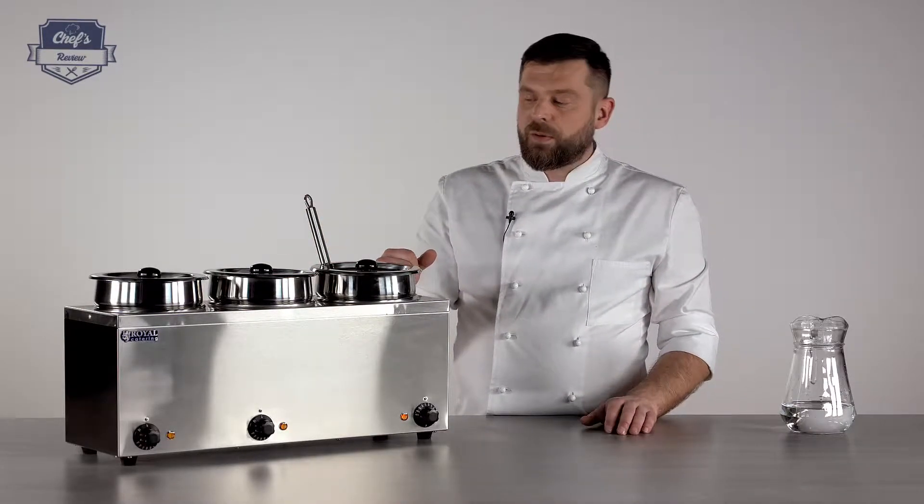If you're looking for a Bain Marie, please have a look at the website — there's a whole range of Bain Maries there, with just one cylinder, two cylinders, and four cylinders. So you'll definitely find the configuration that you need for your venue.